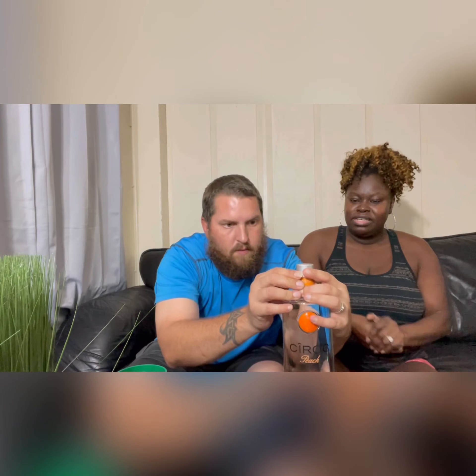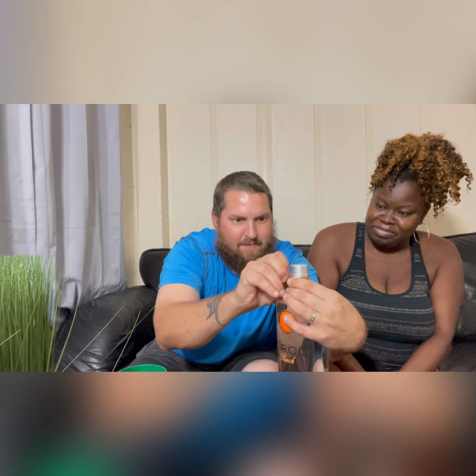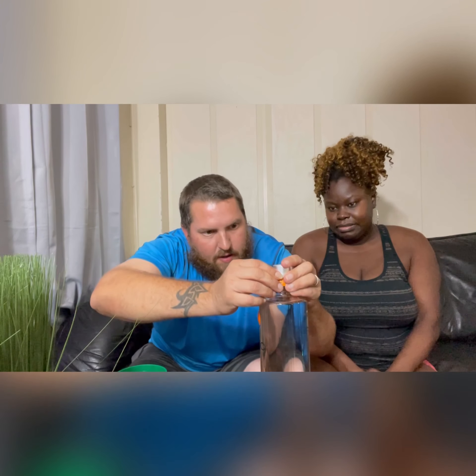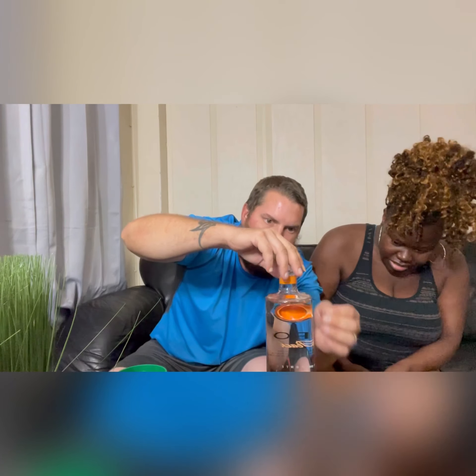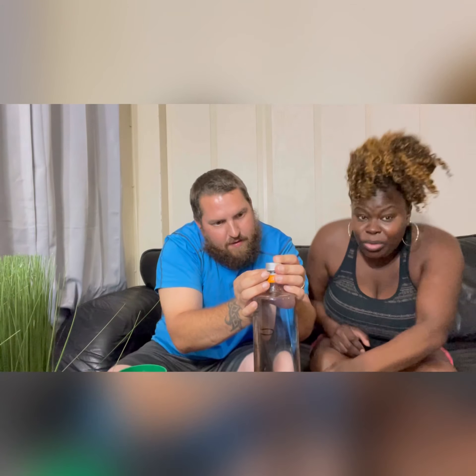Okay, let's open it babe. Oh, it's so heavy — it hurt my thumb! Oh yes, guys, it's the 1.75 liter bottle, that's why it's so heavy. I think it's the 1.75, right? Oh yeah, and it's the peach — it's the peach flavor!